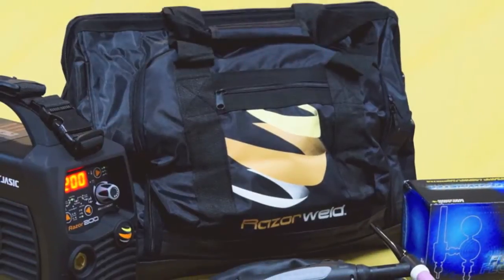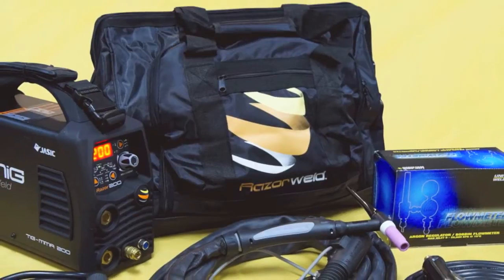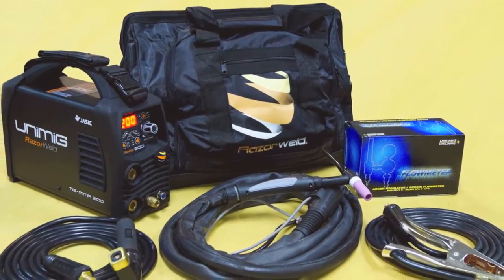The machine is packaged in a high quality carry bag and comes standard with a 4 metre SR 26 TIG torch with remote, 4 metre arc lead welding set and a preset bobbin flow regulator.